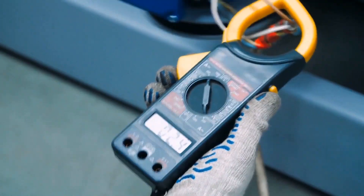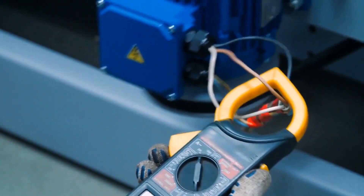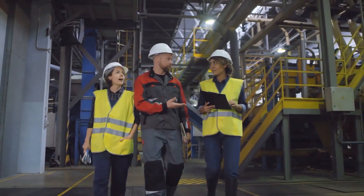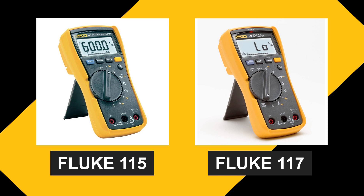Multimeters are handy tools that help us measure voltage, current, and resistance accurately. They're essential for troubleshooting electrical systems and ensuring safety in our woodworking workshops. Today, we'll be exploring the features and benefits of these popular models, the Fluke 115 and the Fluke 117, to help you make an informed choice.